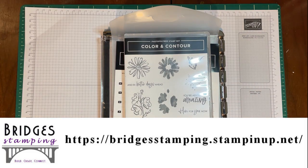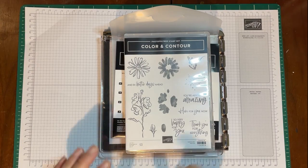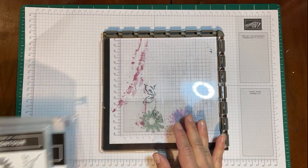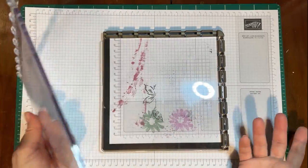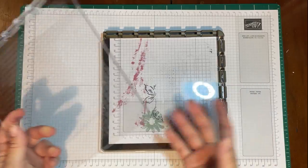Welcome back everyone, it's Kathy from Bridges Stamping. Today we're going to be making a really cool card using the Color and Contour set and the Stamparatus. I'm going to have some announcements, so please stay to the end of the video or check my blog for more information. I got the Stamparatus with my last order — you may have seen my unboxing — and I ended up using it quite a bit more than I thought I would.